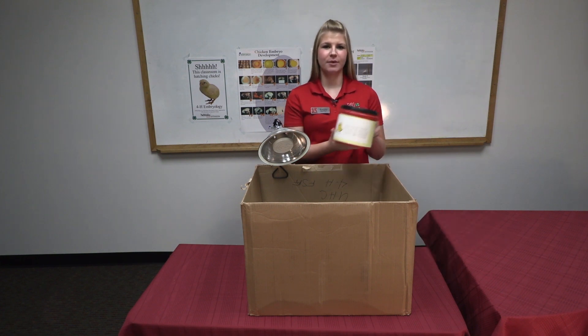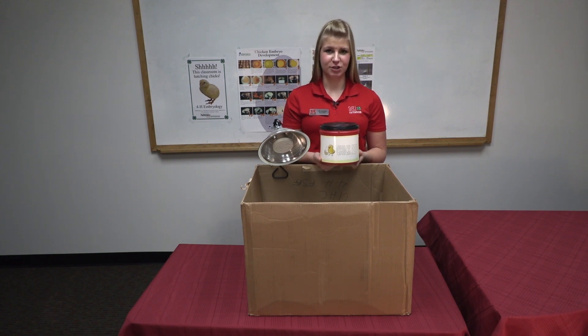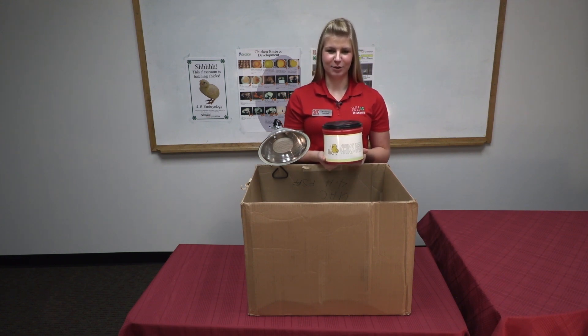Your school will be provided with a container of chicken feed. If your school has multiple classrooms hatching eggs, be sure to share this feed between classrooms so that all chicks have feed available to them.